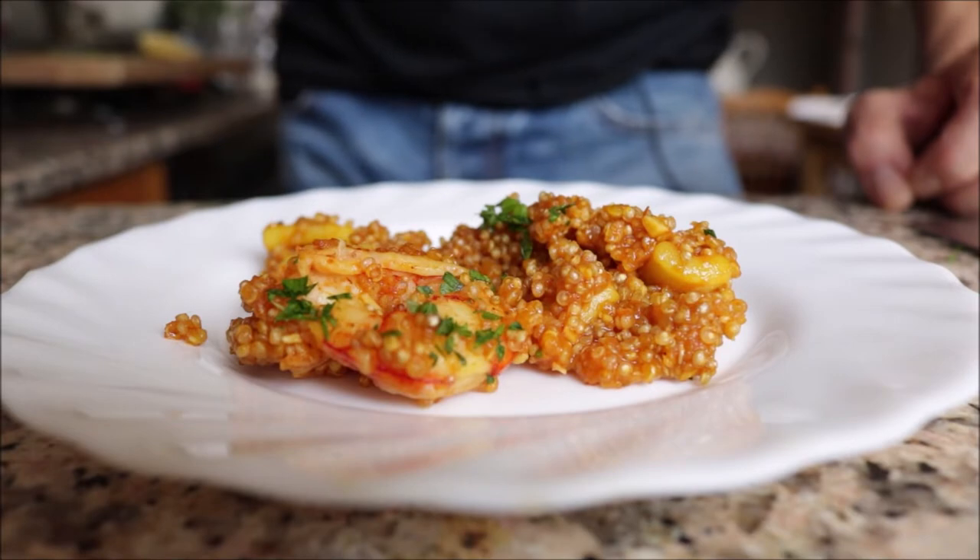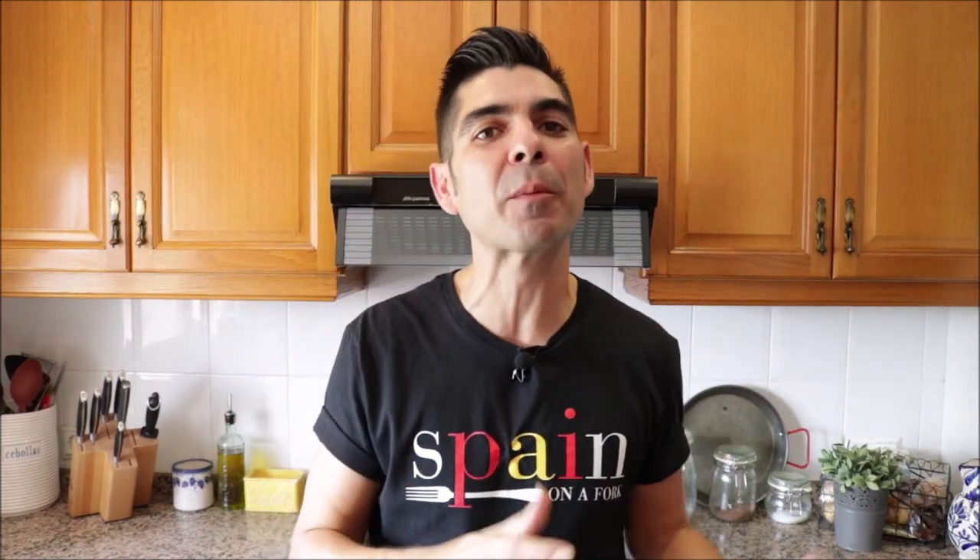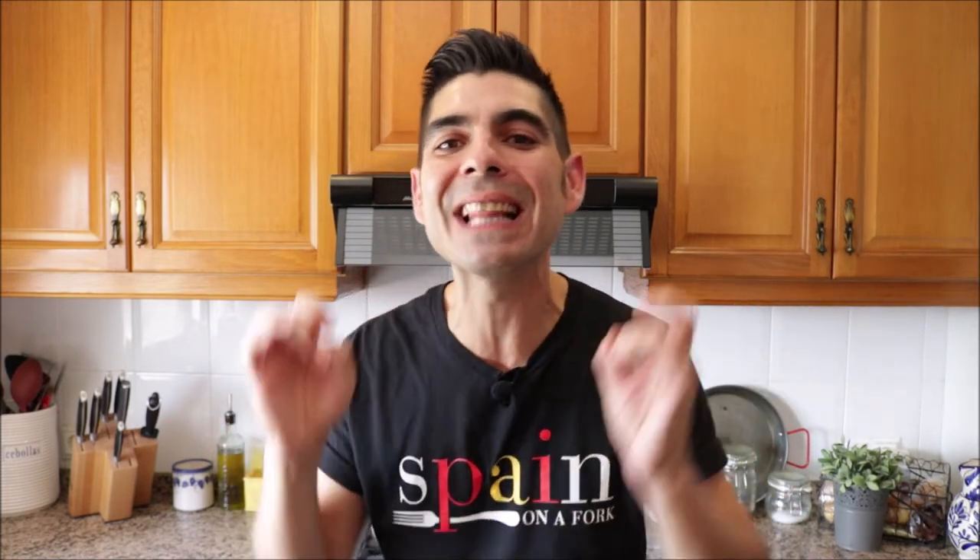Our simple seafood paella with quinoa is done and it looks insanely delicious — let's give it a try! This seriously looks to die for. It's a power punch of flavors — Spanish flavors in your mouth, so good. I'm so used to regular paella, but with the quinoa it's a completely different texture. The flavors are incredible, it's such a healthy dish, easy to make, done in a little over 35 minutes — perfect for a busy weeknight or a relaxed weekend lunch.